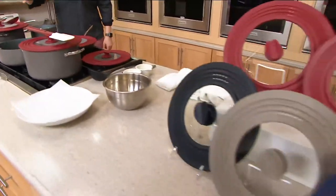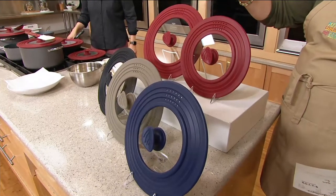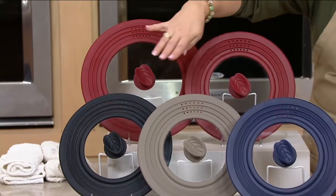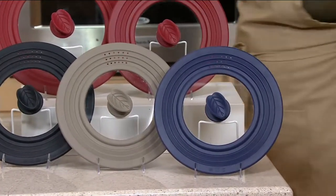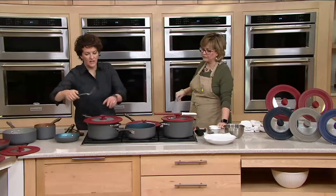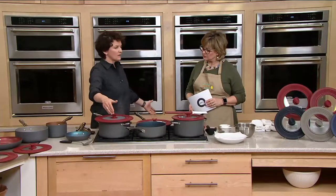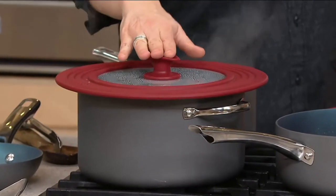Here we have the two reds again — you're getting both the small and the large. Small works on pans 7 inches to 10 and a half in diameter, large is 9 and a half to 12 in diameter. Your other color choices include black, a taupe-gray shade, and blue. And it is oven safe, so if I want to braise a dish I can send the whole thing to the oven with the lid on — no problem.